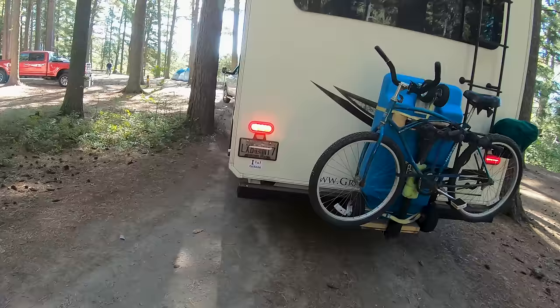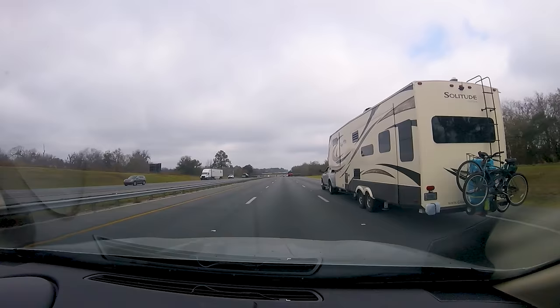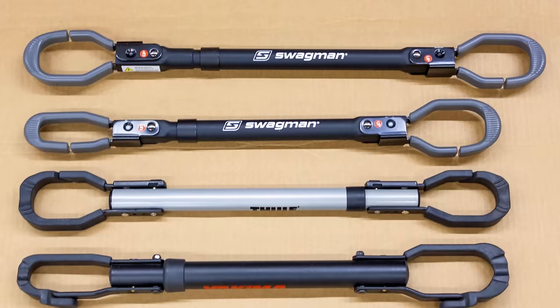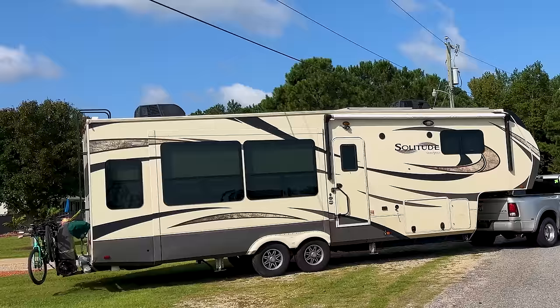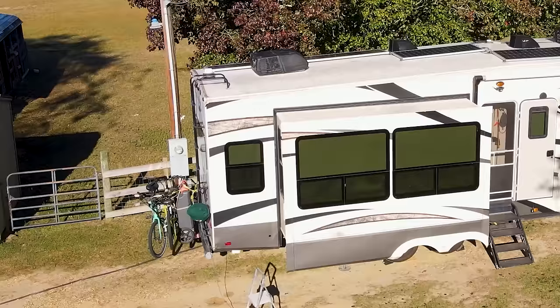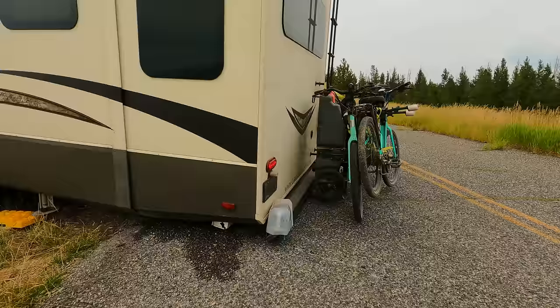One of my biggest regrets is not upgrading my bike rack and sewer tote storage when we started full-time RV traveling over four years ago. I was using my 20-year-old Thule bike rack, and my sewer tote was just strapped to it. It was such a pain. The bike was held on by the top tube only, and for bikes that didn't have a top tube, like my mountain bike, I had to use a temporary top tube. Every time we set up and packed up, I struggled with this setup because I was too cheap to buy a new bike rack. The other problem with the old bike rack is that it was really low to the ground, especially on our low-clearance Grand Design Solitude. It would drag over bumps and ditches.